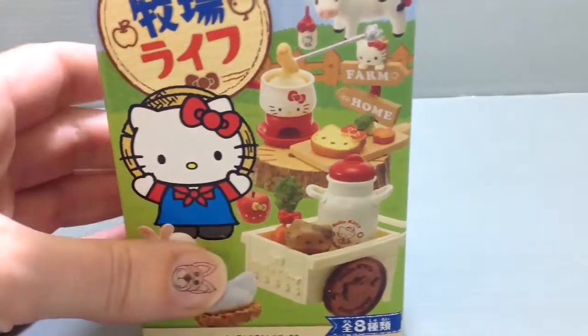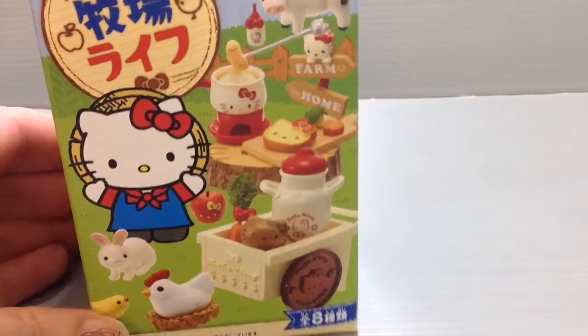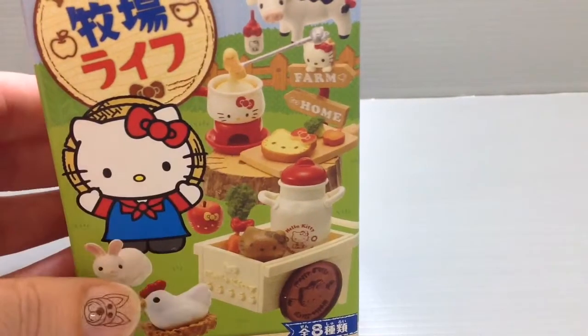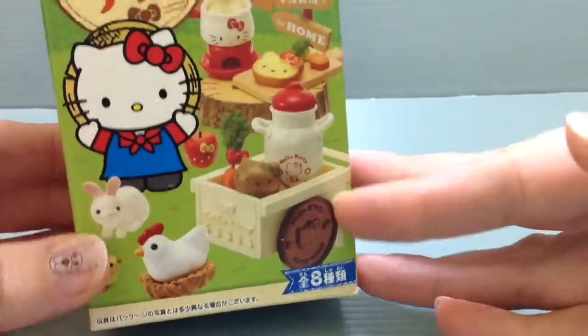It's Hello Kitty's Farm Life, and you can kind of see from the box that there's all sorts of fun little farm animals and farm goods. This kind of imagery is common to represent Hokkaido, where there's lots of cows and they're known for having really good cheese, butter, and vegetables.